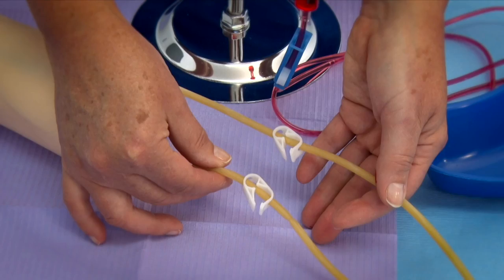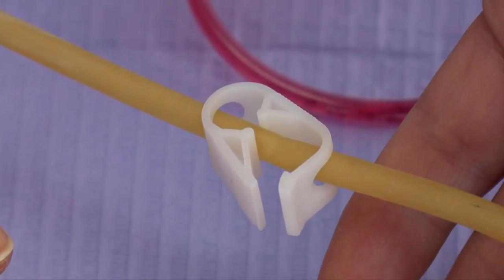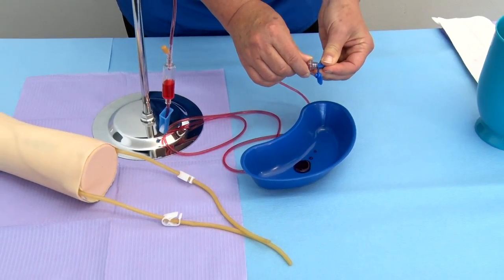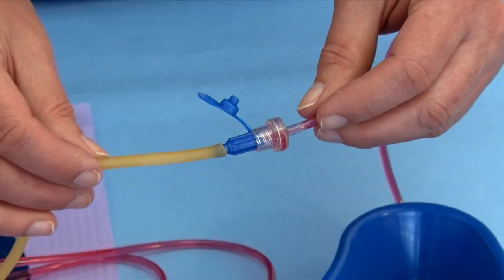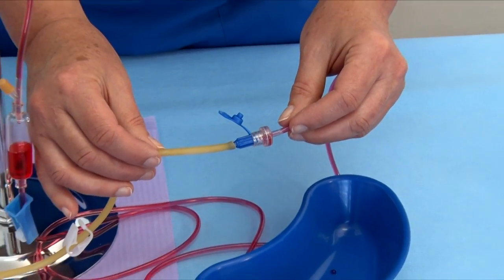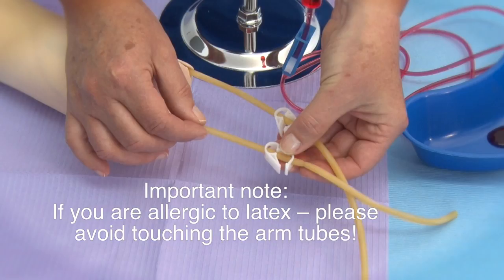Step 15: The arm's latex tubes have clip clamps — ensure that both are open at this stage. Step 16: Attach a connector to the outflow tube of the reservoir container and attach this connector to one of the arm's latex tubes. Step 17: Important note — if you are allergic to latex, please avoid touching the arm tubes.